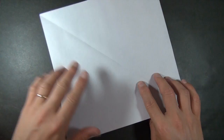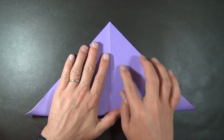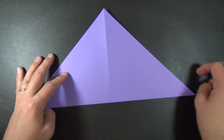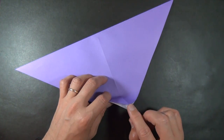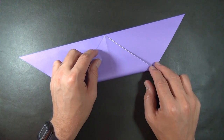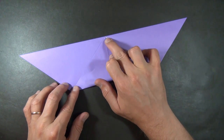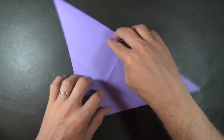Unfold, and let's fold diagonally in half in the other direction. Alright, let's rotate. Now we're going to take this corner and fold it up here, but we're just going to pinch right at the two sides. Right there and there. Okay, unfold, and let's rotate.